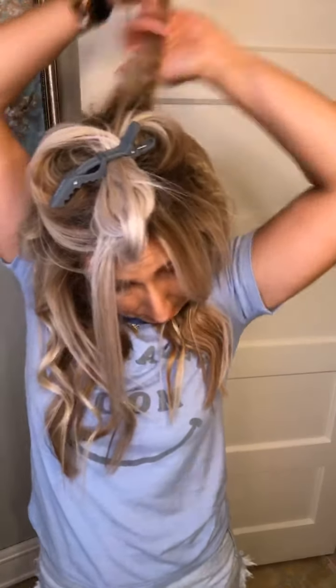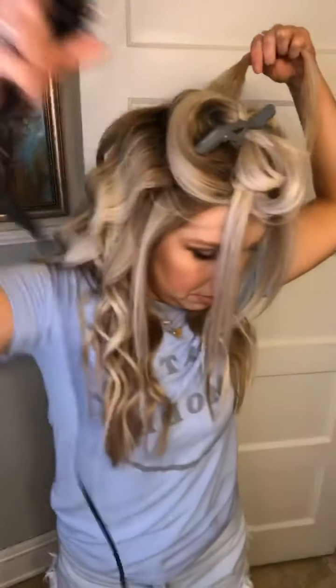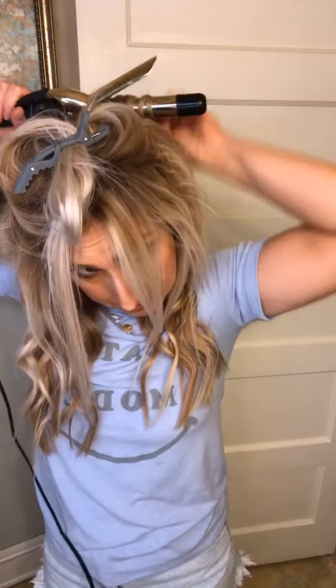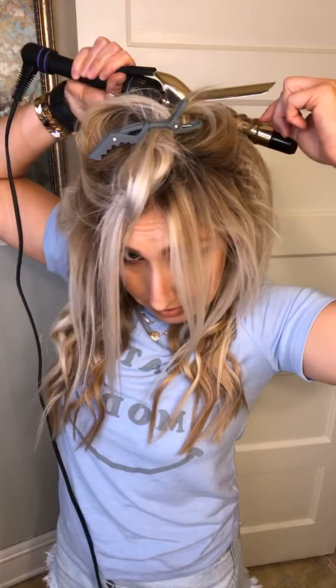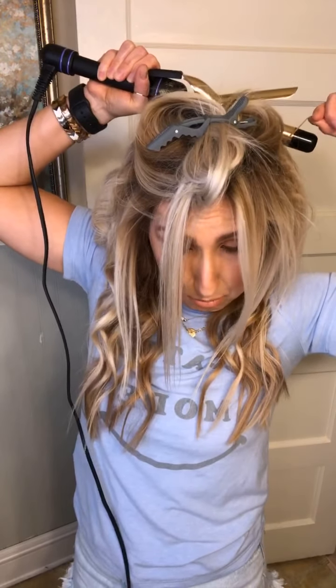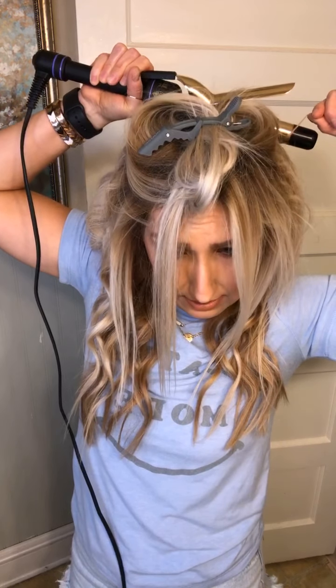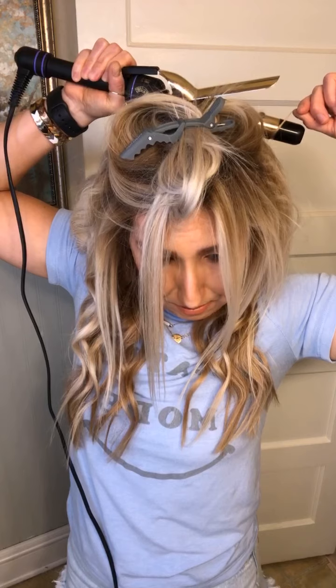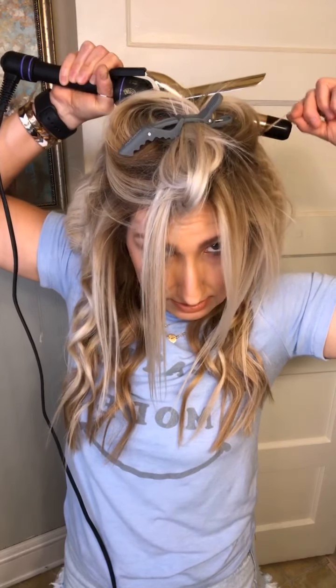I'm going to do this one with the curling iron too, same way — just wrapping it. Some of you might be more comfortable with a wand and that's totally fine, but I'm just more comfortable with the curling iron than a wand.